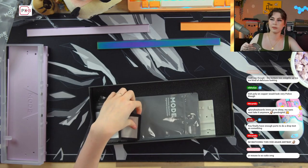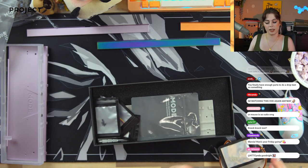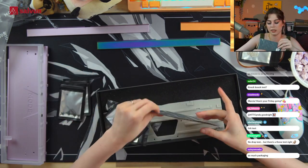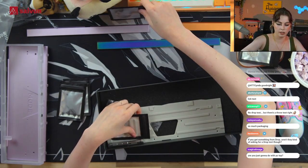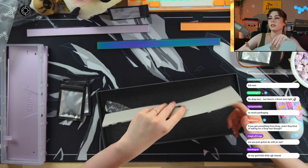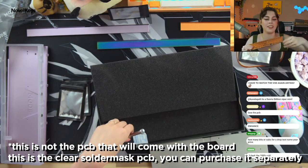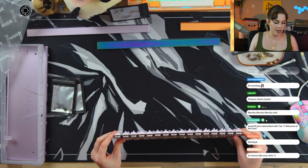Here we have our silicone plate caps for gasketing, our screws and more screws and bits. This has stabs in it, so I'll put that to the side. This is our daughter board, extra feet, silicone, the PCB that I Malsmaxxed, and they also included a screwdriver — which I really appreciate as a serial loser of screwdrivers.